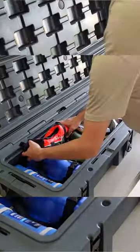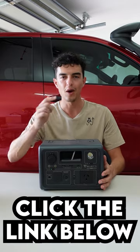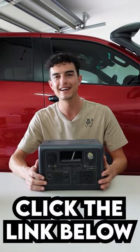That means the night before I go camping I can make sure this thing is topped up to keep all of my gear fully charged all the time. If you want to keep all your gear powered up, make sure you go ahead and check out the Bluetti EB3A — I'll put the link in the description. I'll see you guys in the next video.